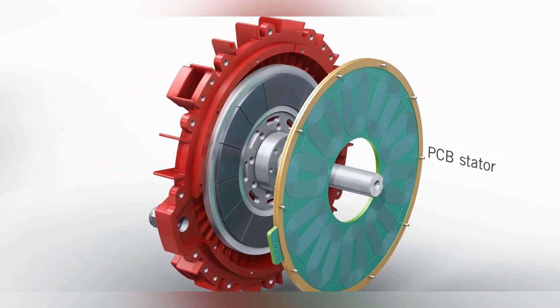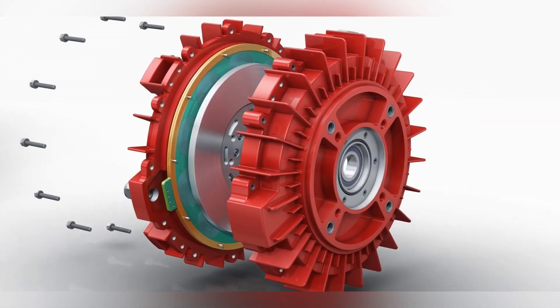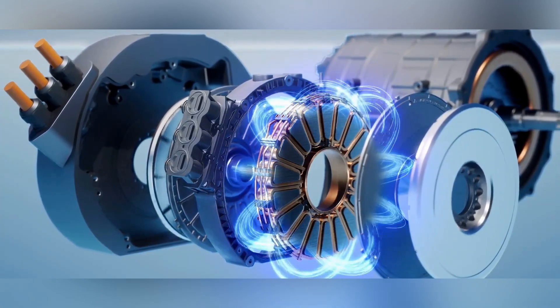This is because it utilizes an axial flux design, and it allows the magnetic flux to travel parallel to the axis of rotation. We have already seen a couple of infamous axial flux motors that have very high power density.